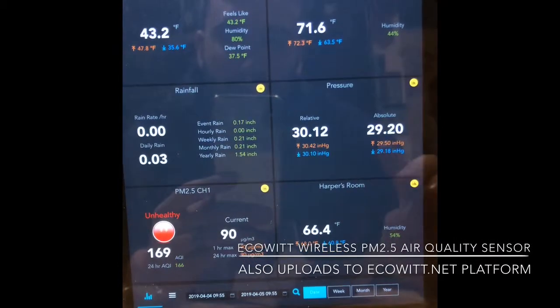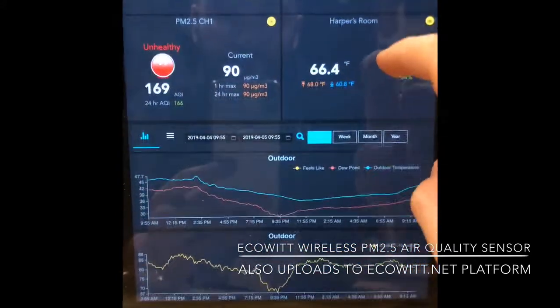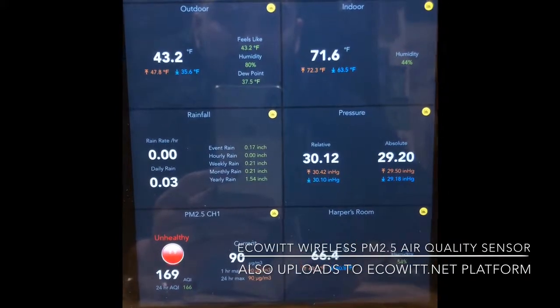This is also now transmitting to my Wunderground page. Very easy to set up. One of the pros of EcoWit is that everything works really well — it's very accurate and very easy to set up.